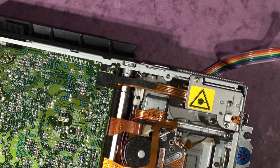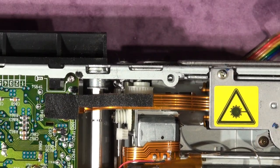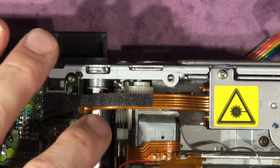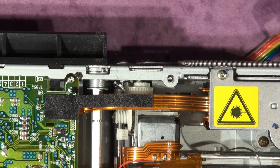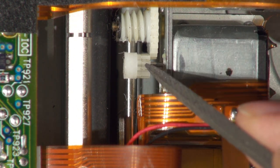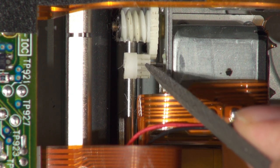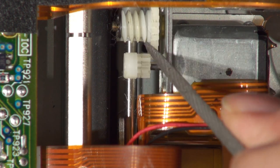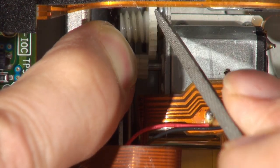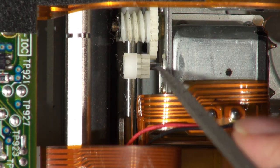Going down here you can see a motor — this is the motor which presumably drives the wheel and cog that helps push the cartridge out. Going into special zoom mode now. You can see this little spur gear here, still connected to the motor shaft, and it feels like there's torque there, but actually it's not meshing properly — it's come off the shaft.